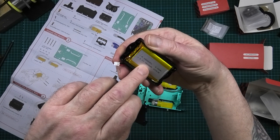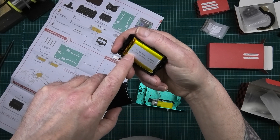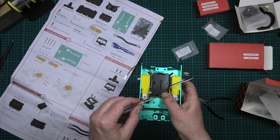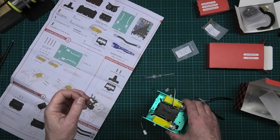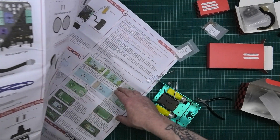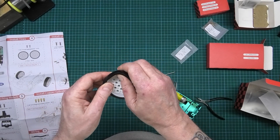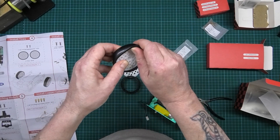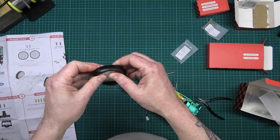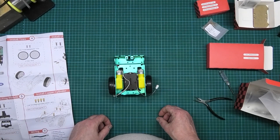It's an 1800 milliamp-hour LiPo, single cell, 3.7 volts. The screwdriver is even magnetized — that's fantastic. Step three done. Step four looks like the tires go on the gear. This might be a point where you help your kids, because otherwise they're going to get themselves injured — little fingers trapped. That's step four.